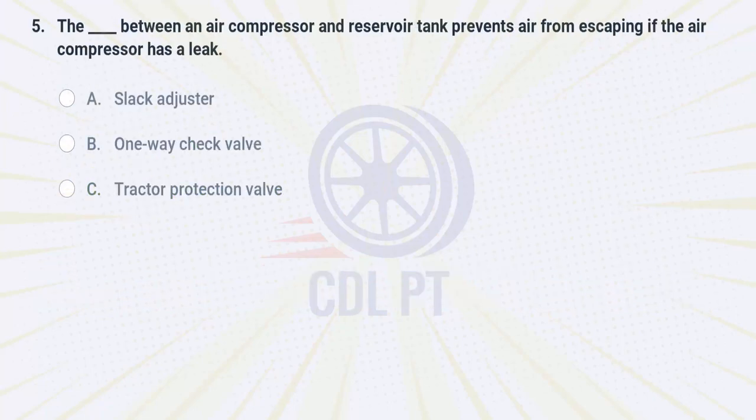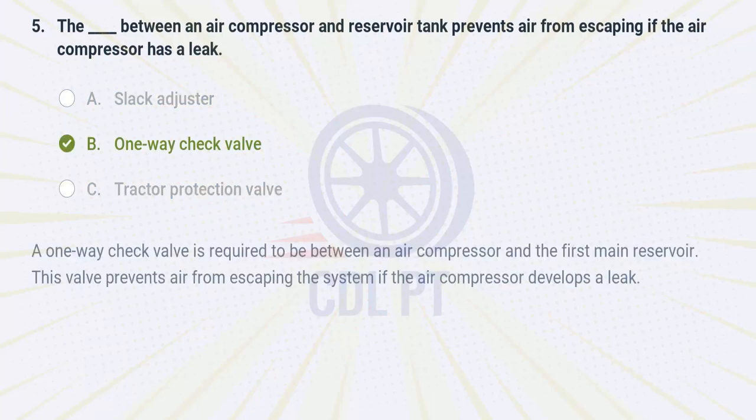The fill-in-the-blank between an air compressor and reservoir tank prevents air from escaping if the air compressor has a leak. A. Slack adjuster. B. 1-way check valve. C. Tractor protection valve. Answer: B. 1-way check valve. A one-way check valve is required to be between an air compressor and the first main reservoir. This valve prevents air from escaping the system if the air compressor develops a leak.